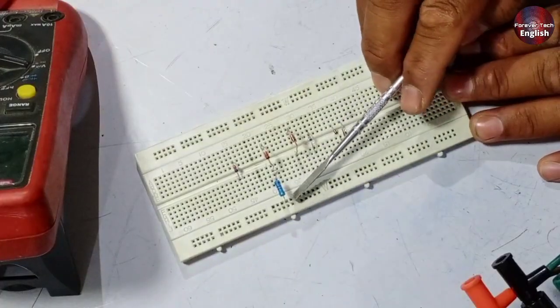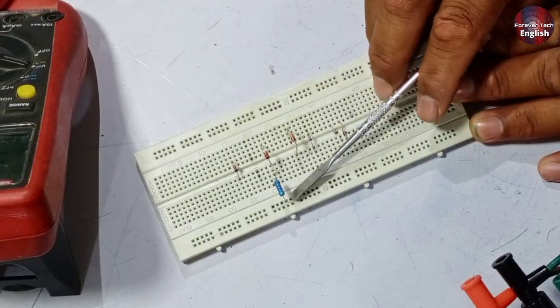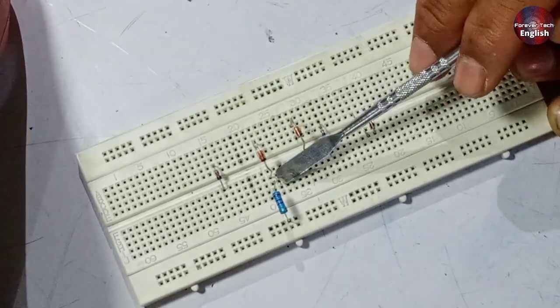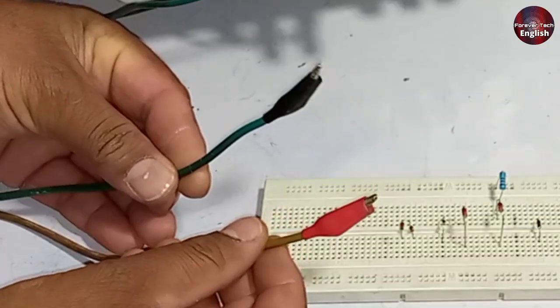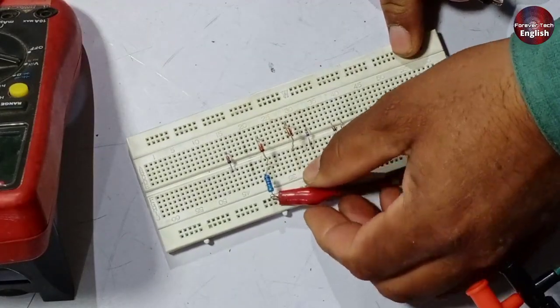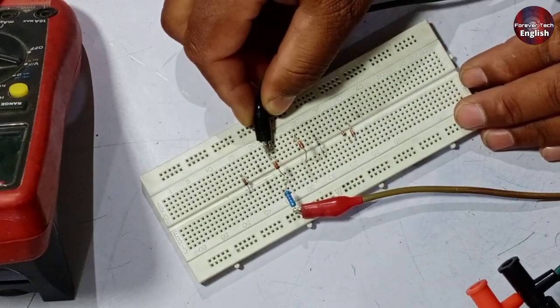Now I will test this diode using the power supply. Take a 2 kilo ohm resistor and attach it to the negative pin of the Zener diode in series. Now attach the power supply probes with the components. The positive probe will be attached to the resistor on the cathode side of the Zener diode, and the negative probe will attach to the anode.